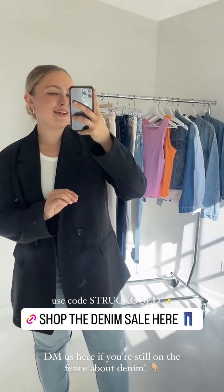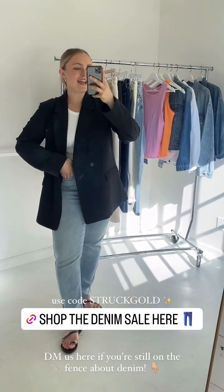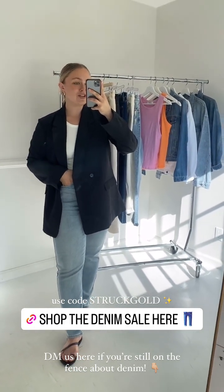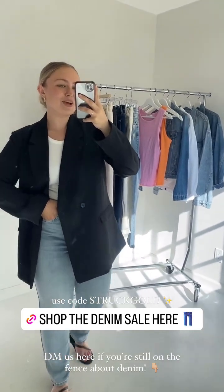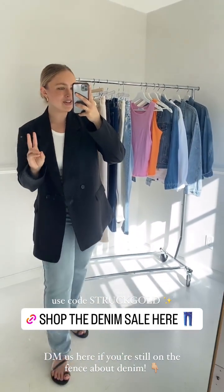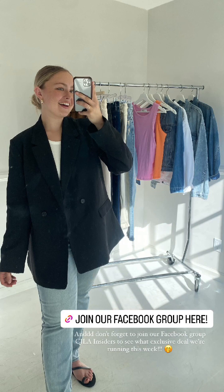Don't forget to take advantage of our denim sale running all week long. Use the code STRUTGOLD at checkout — buy one, get one half off on all denim jeans and jackets at regular price on our site. Those are just some of my favorites, and if you're still on the fence, please reach out. We'd love to talk you through your next favorite pair of jeans — we have an awesome customer care team. And don't forget, we have an early release collection of the Ojai coming with the Vita tanks, the new Kate jeans, and the new Evelyn sweater on Friday. Until then, you can score on denim and everything else on the site. We'll see you next time.